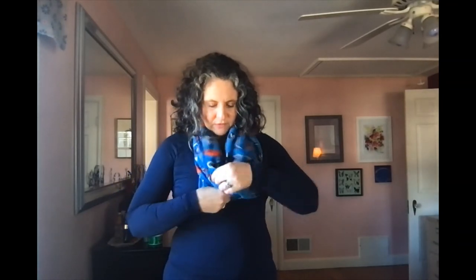And then I have my infinity that I can fluff in any way. If I have a corner hanging, I can make it look almost like a bandana. And I am ready to roll.